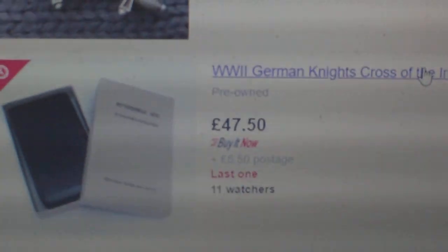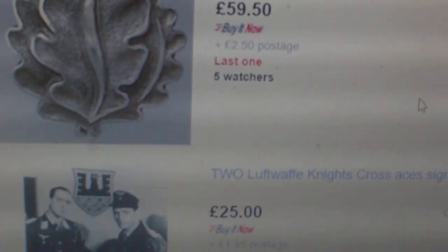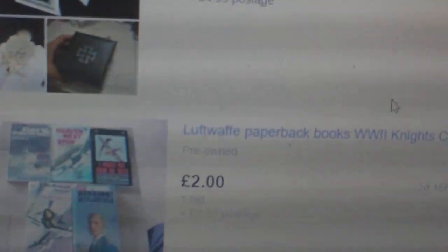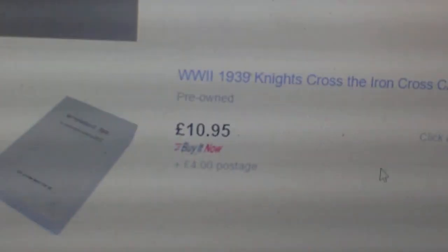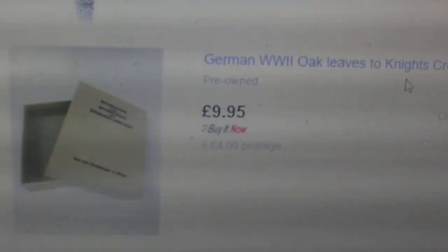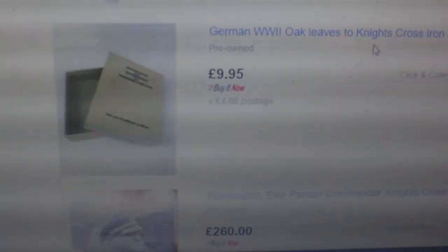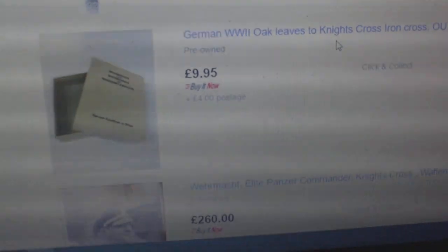There's another one for sale at 47 pounds, and another at 10 pounds 95 — buy it now — identical to the one in the listing with the fake medal. One is even 9 pounds 95. So somebody has bid 400 pounds for a fake box with a fake Knight's Cross, while the same box sells for under a tenner. These people are incredible. A little research will save somebody a lot of money. Bye for now.